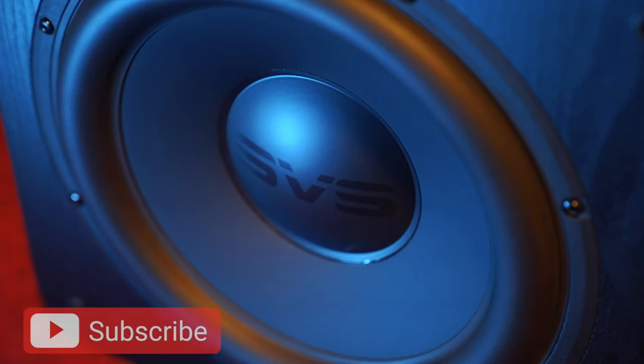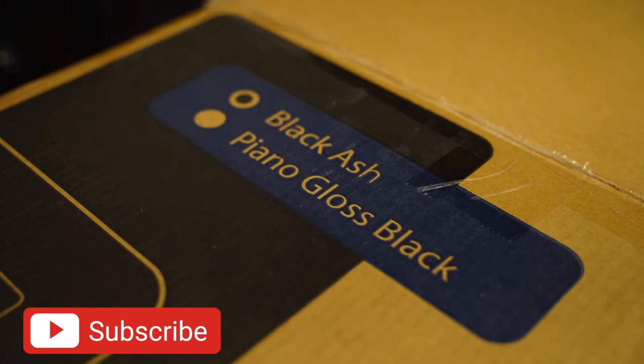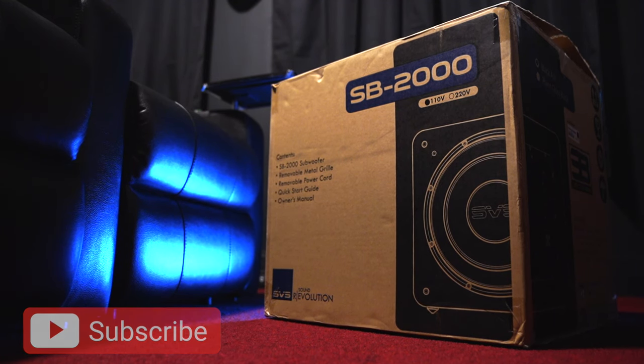What's up guys, this one's going to be quick. A few months ago I picked up the SVS SB2000 and to no surprise, it's one pretty good subwoofer, albeit with a few quirks compared to other subwoofers that are out there.